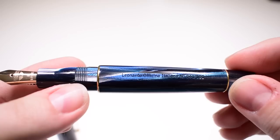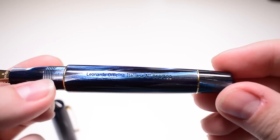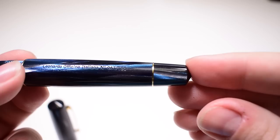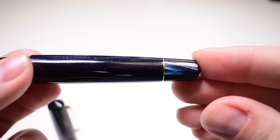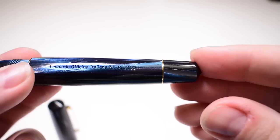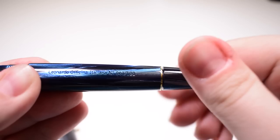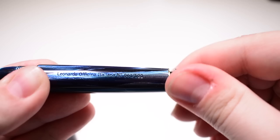The barrel of the pen decreases in girth from here towards the piston knob. On the barrel you will find engraved 'Leonardo Officina Italiana, number 61 out of 100' — this is the serial number of the pen. This is a limited edition of 100 pieces, with another gold-plated ring separating the barrel from the piston knob. This pen uses a vintage piston filling mechanism — it's very easy to operate by simply unscrewing the piston knob, which moves the piston filling mechanism down.